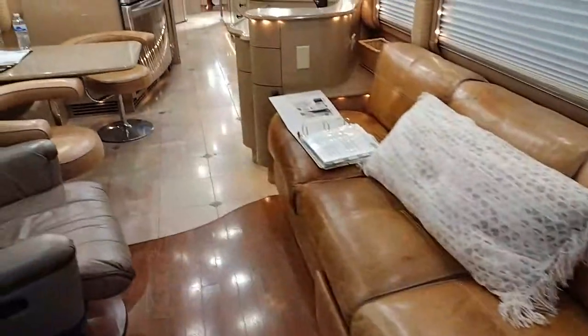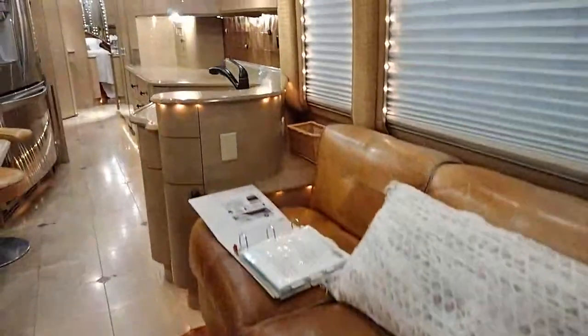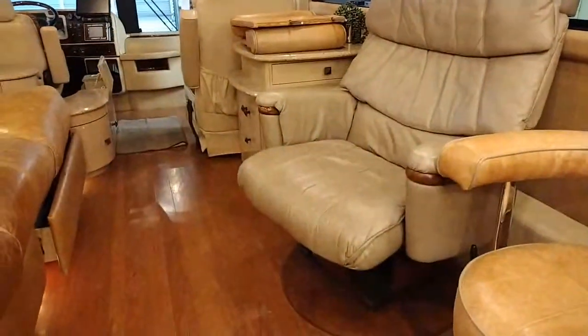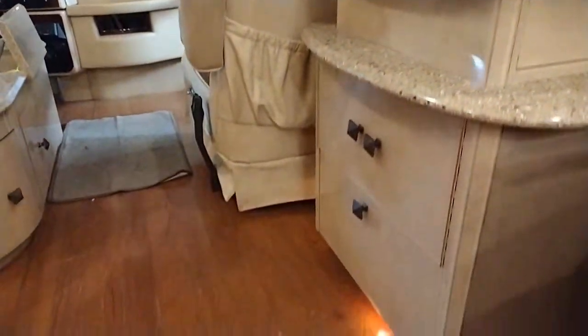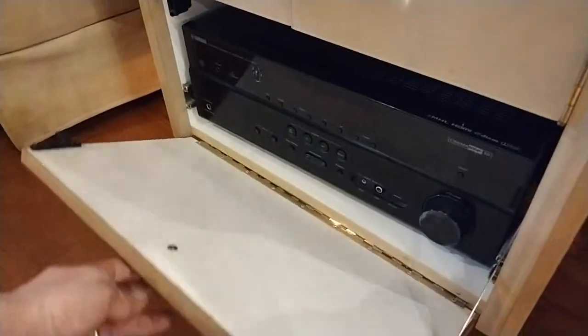We've actually got a factory leather couch with pullout storage. Pushing on back to give you a view of the passenger side - you've actually got this computer swiveling chair here, as well as a nightstand with drawers, all Corian, and then the Victorony overlay over top of the melamine. Very well built all the way around. Still has a factory VCR surround sound setup, all able to be moved up and down.